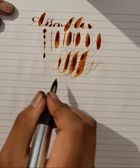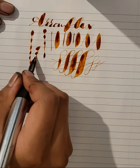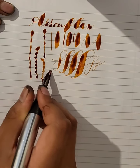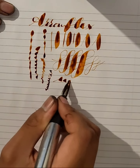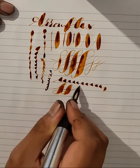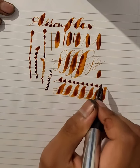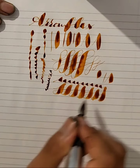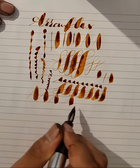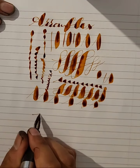It's a tonne of line variation. It's softer than a brush pen. Coding flow. And lots of fun.